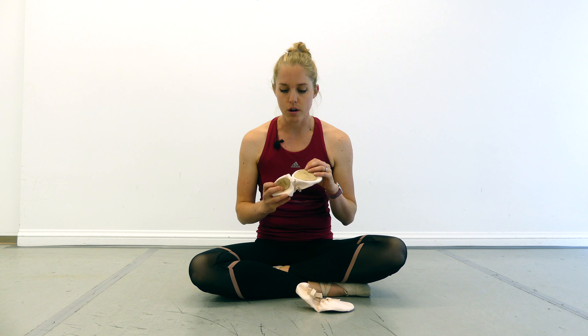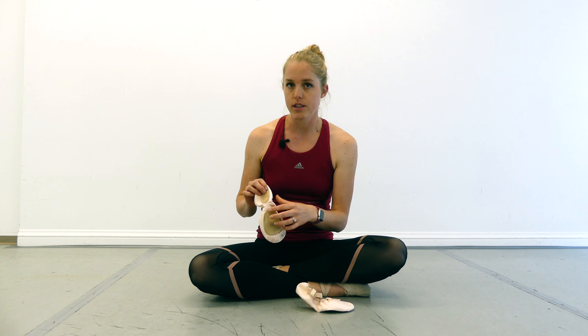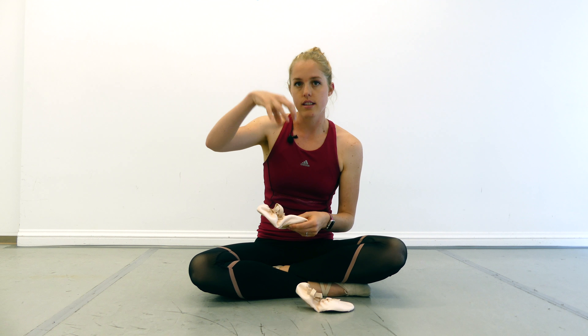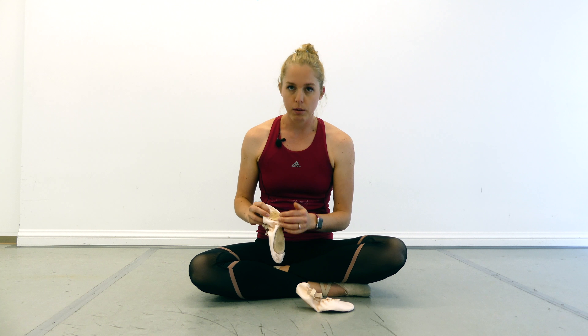For me, I like the split sole because they make your feet look really pointy and kind of exaggerate that arch — a better aesthetic. These shoes I'm holding right here are a Grishko shoe that actually has a little bit of elastic between the split soles, so when you point your foot it really sucks the shoe up into your arch and makes the foot look even pointier. So split sole versus full sole is a little debated — full sole some say gives a better workout, but split sole has a much nicer aesthetic look.